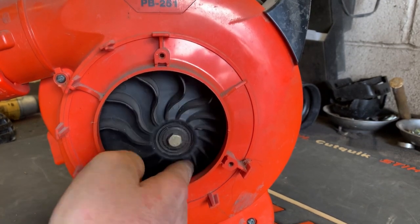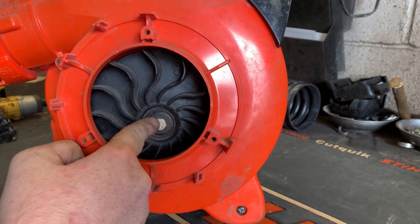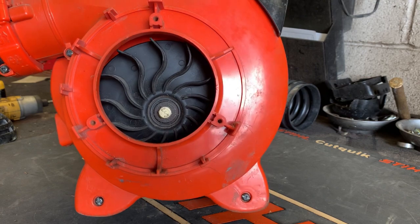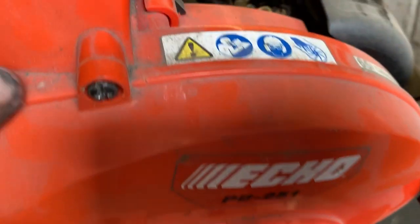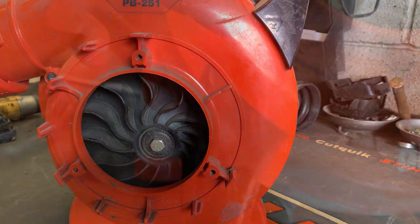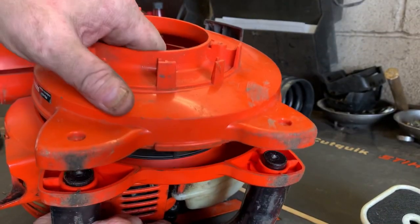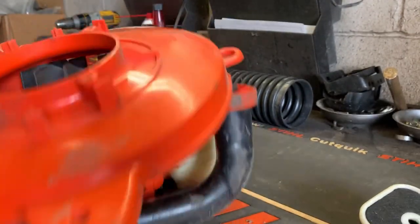Uh oh, we've definitely got some issues going on with this. Holy moly. Let's go ahead and take the — well I like to call it the seashell — off of this thing. It's just a few more screws, some here, some right here. They're just Phillips. There's one hidden screw right under this cover; get the air filter off and you can get to that screw right here. Now we should be able to separate this.